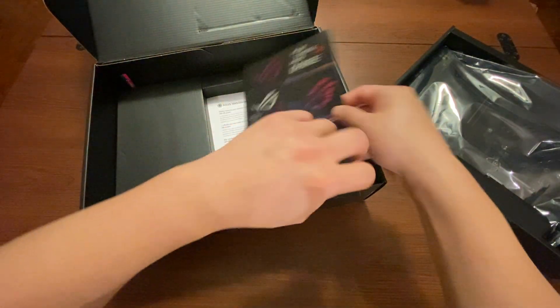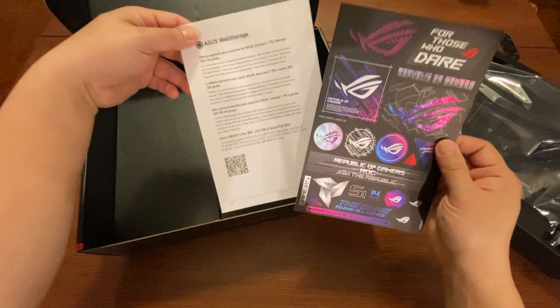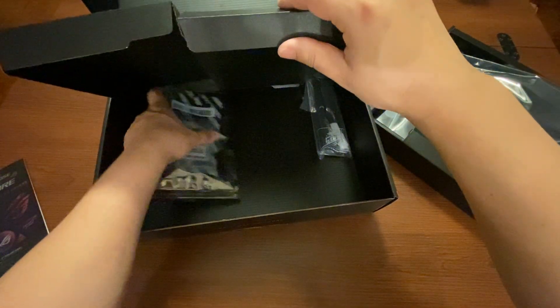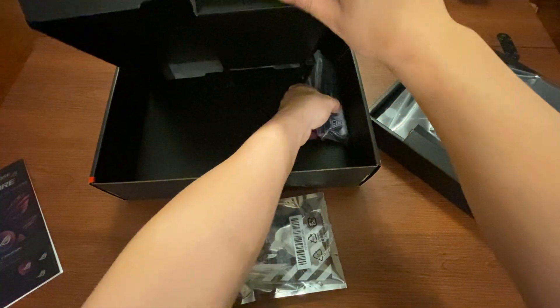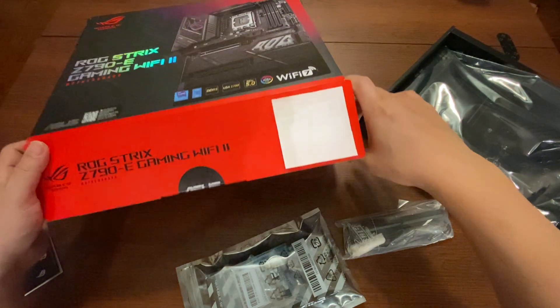Inside we have a sheet of stickers and some instructions about web storage. Setting that aside, if we lift this section and look underneath, we have two more things: an accessories bag and the antenna. That is everything that is in the box.